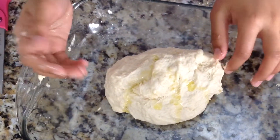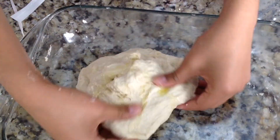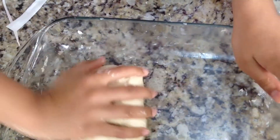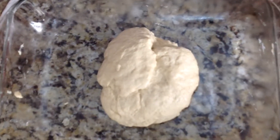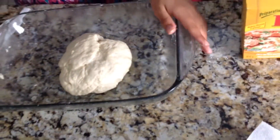Our dough is complete. We just added one tablespoon of oil so it doesn't stick, and I'm going to go ahead and knead the oil in. My dough is now ready and I'm going to go ahead and cover the top and let it rise for 10 minutes. Make sure it is warm.